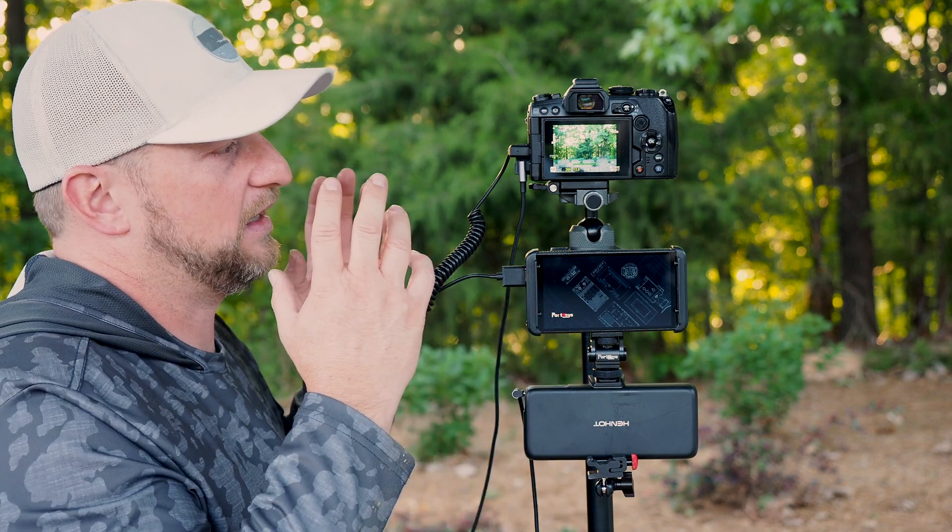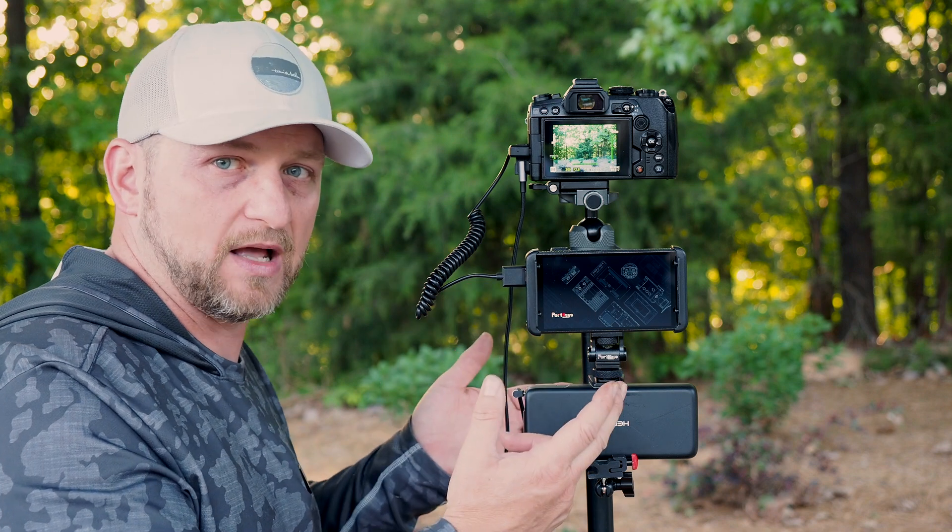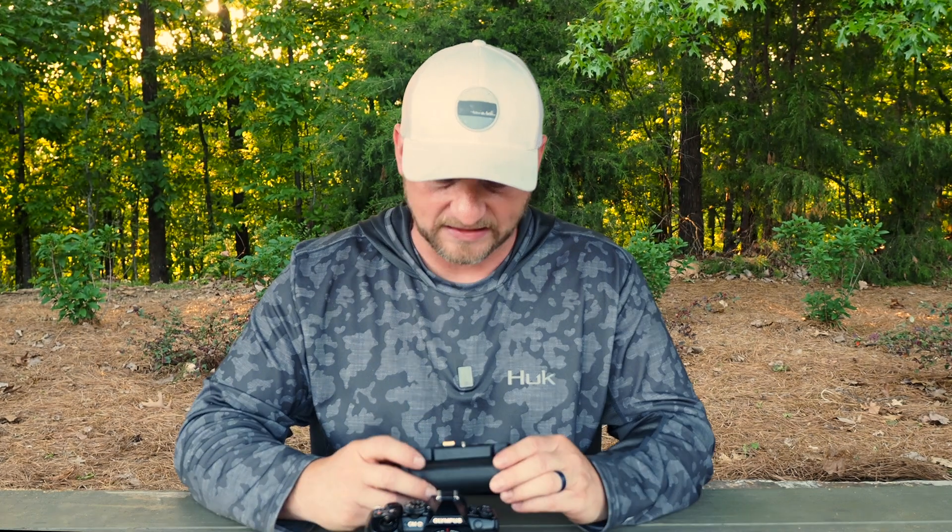I'm going to show you the workaround and why I think it's a good fit if you need a power supply in the field. How do you get HDMI out to work at the same time as external power supply? It turns out it involves another piece of Olympus gear, and if you're a photographer who shoots a lot it might be something you already have in your kit — and that is the HLD-9 vertical grip.